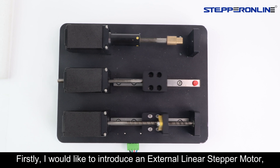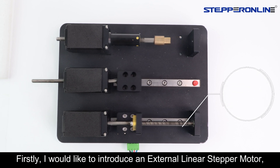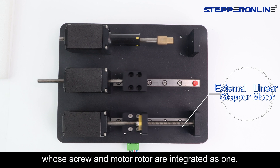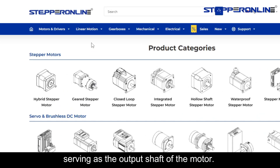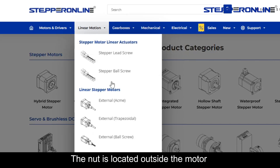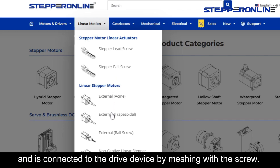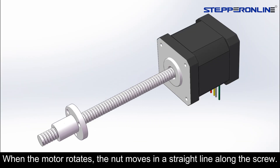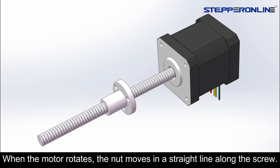Firstly, I would like to introduce an external linear stepper motor whose screw and motor rotor are integrated as one, serving as the output shaft of the motor. The nut is located outside the motor and is connected to the drive device by meshing with the screw. When the motor rotates, the nut moves in a straight line along the screw.